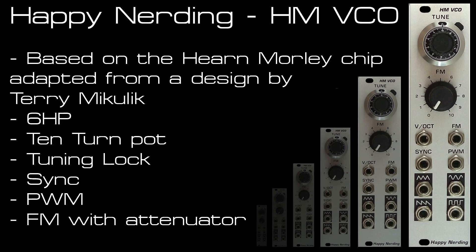Welcome to the video for the Happy Nerding HM VCO. The HM comes from the chip that's used, which comes from Hearn Morley, and provides very accurate tracking over a wide range.